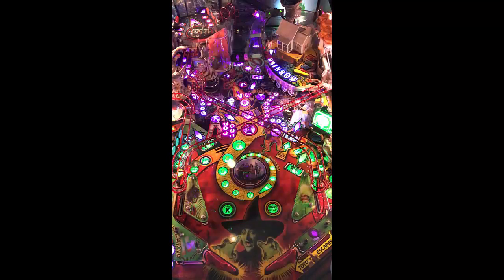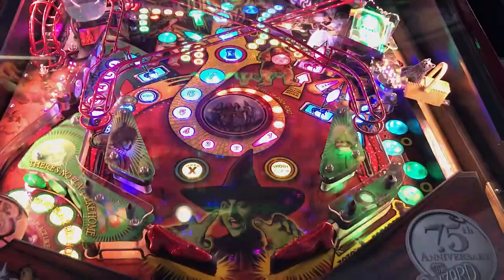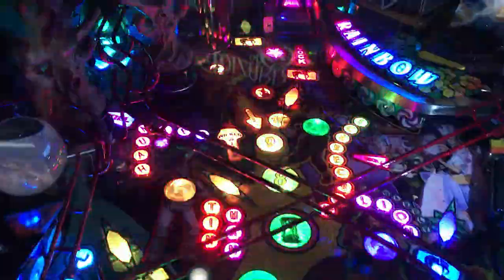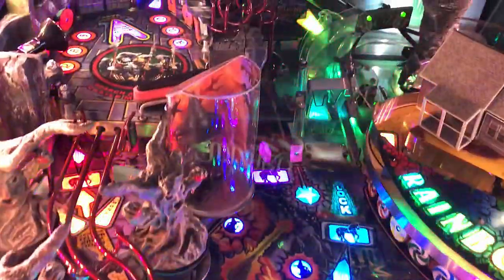Beautiful game. The artwork is great, the playfield is magnificent, and the shots are there. The layout could be improved just a little bit for my taste — I don't know if everyone will agree, but as a timeless classic by Jersey Jack, the layout could have been a little better to increase the flow. That said, it has a ton of shots. The LEDs and inserts are absolutely stunning. Gameplay is there, fun factor is there, and as far as replayability, I'd say it's there too.